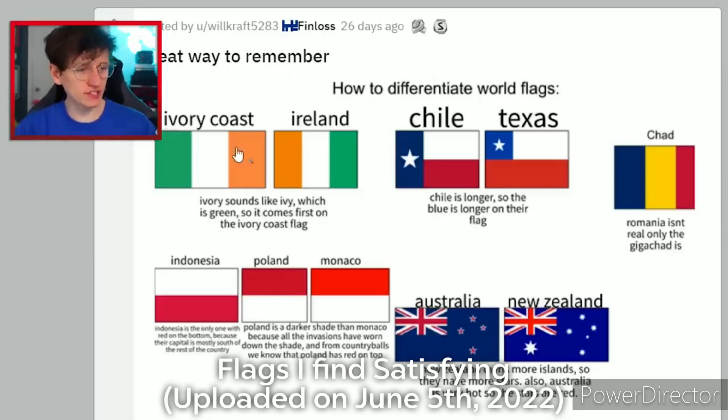Great ways to remember similar flags. Ivory Coast and Ireland: 'ivory' sounds like 'ivy,' which is green, so it comes first on the Ivory Coast flag. I do definitely get those two mixed up a lot. Chile and Texas: Chile is longer, so the blue is longer on the flag. I reckon I can remember that.